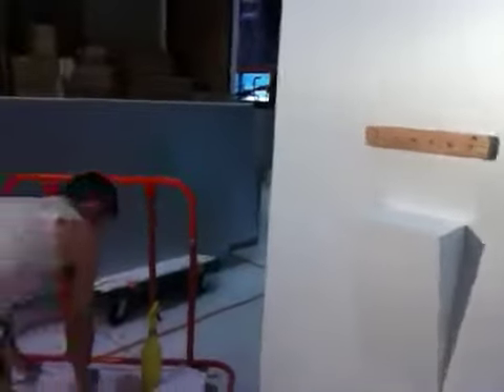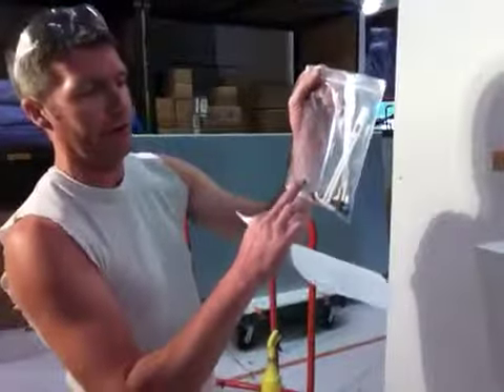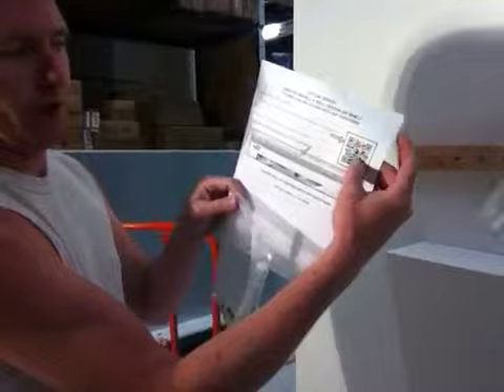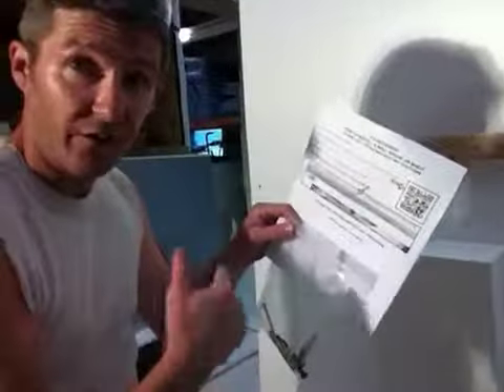You'll also get included this kit. If it's drywall, you can use these drywall strengtheners to hold it in, or if you find a stud, you can drill it straight into the stud. It comes with these instructions — just scan that and it'll walk you right through it. You can go to our website as well, and if you have any other questions, give us a call on the phone. We're happy to answer any questions over the phone for you.